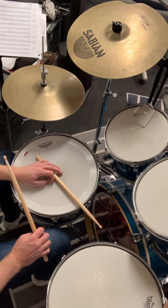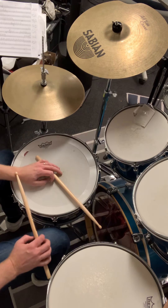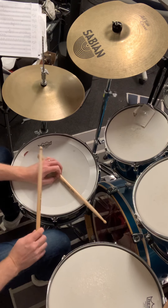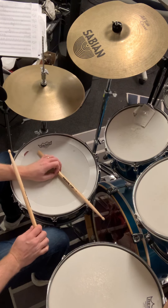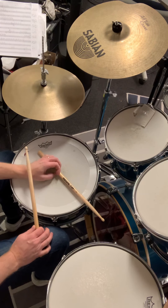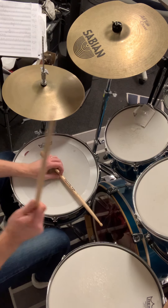Now we move on to the second bar. As I mentioned, the right hand plays on one and three — exactly the same thing. The left hand plays almost the same thing; we just add another hit on the end of one. Something like this if I play the whole groove first.